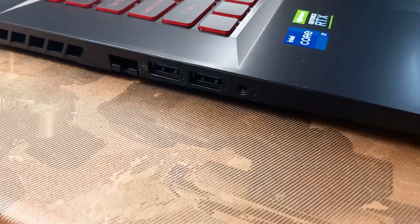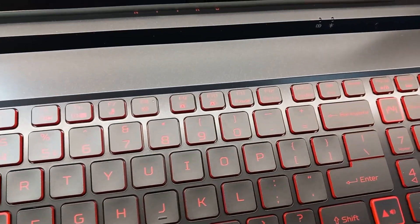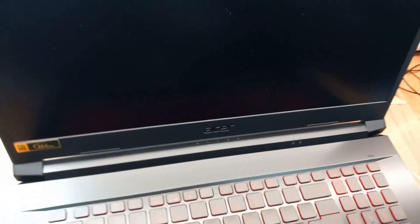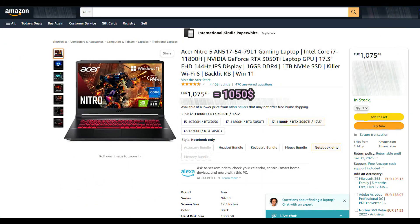The laptop looks great, feels great, and has enough upgrade options which is quite good. But let's first jump to the specs and we'll take it from there. The price for this laptop is 1075 euros, which equals to 1050 dollars. This is the price I found on Amazon Europe and it's one of the better prices I could find.